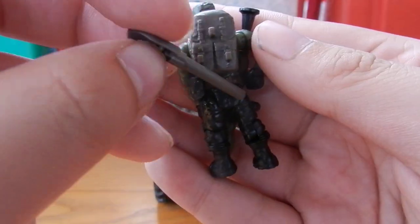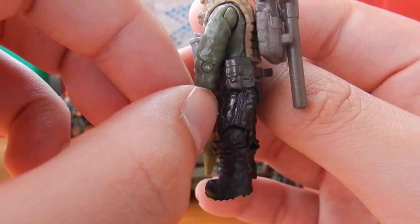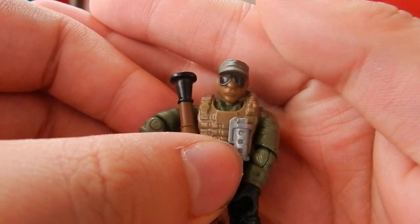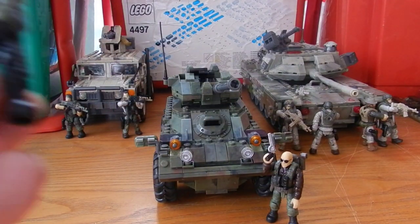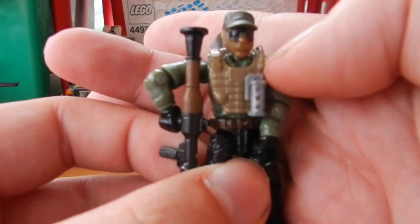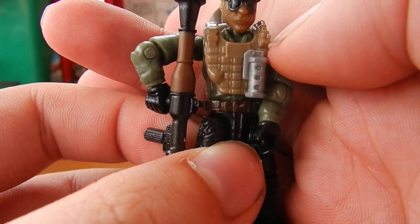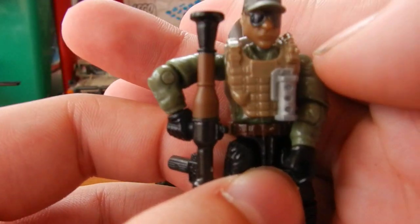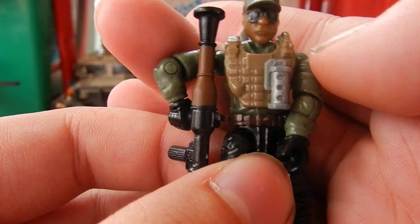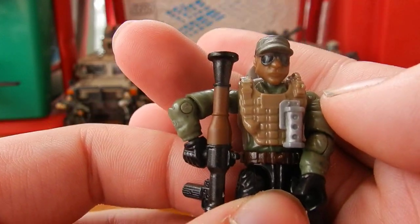He also has an entrenching tool — the World War 2 variant — which can actually fit on the rucksack, which is really cool, plus an ammunition pouch. The head sculpt is quite a common one now but still nice. One thing to note is my figure did have a slight defect — a missing second tab that has boiled over — but it actually looks like battle damage, which is pretty cool and doesn't really affect the overall quality of the figure.